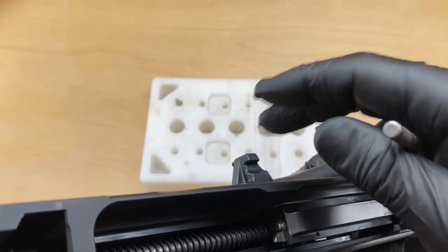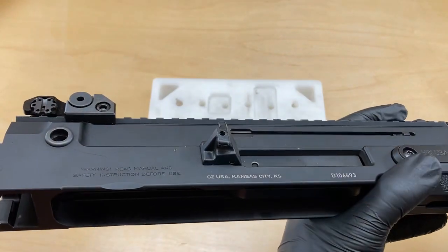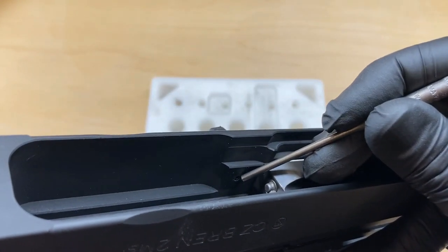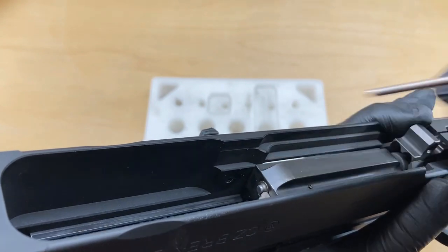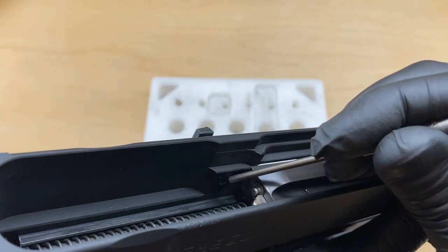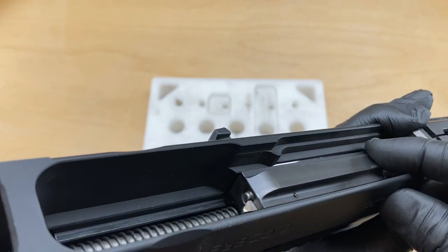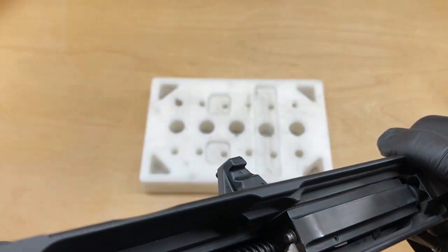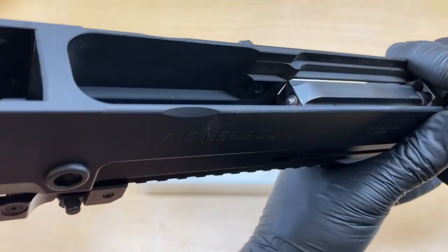We'll retrieve it and then put the new shell deflector on. Try to notice the position of your roll pin before we remove it. See how it does not protrude from the inside surface on the upper receiver — it allows the bolt to reciprocate past it. This is important; we'll need to reinstall the roll pin in a similar fashion.